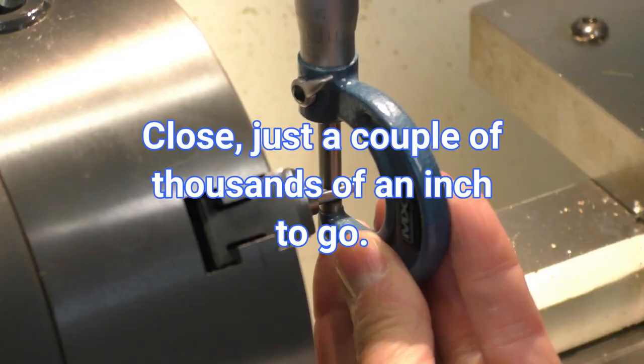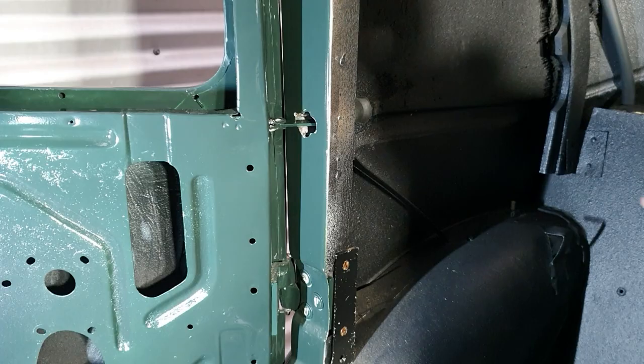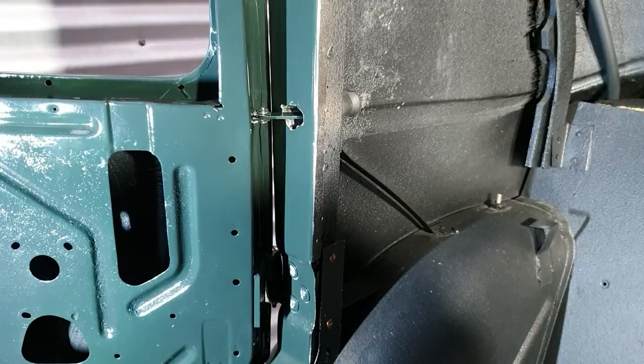Here are my ready-to-fit check straps painted in body colour, looking very pretty. That works quite well I think. Hi again - I hope you enjoyed chapter 18 in this series.